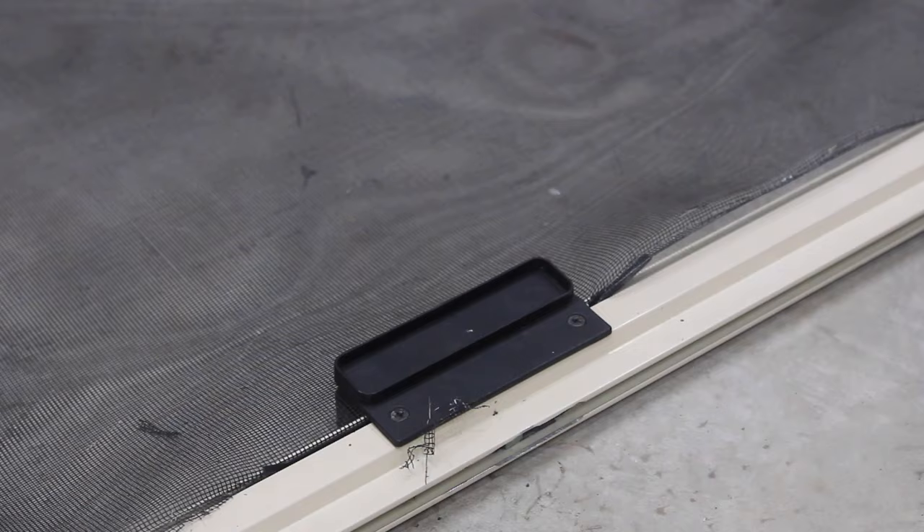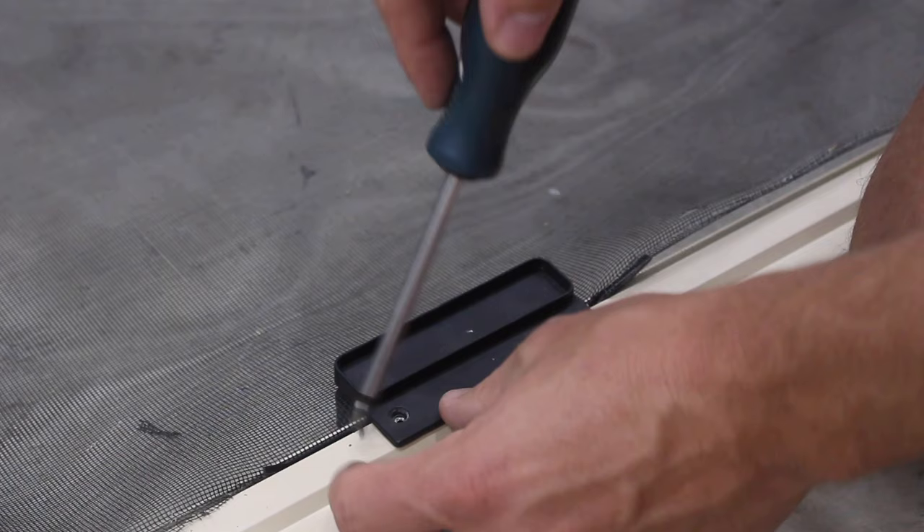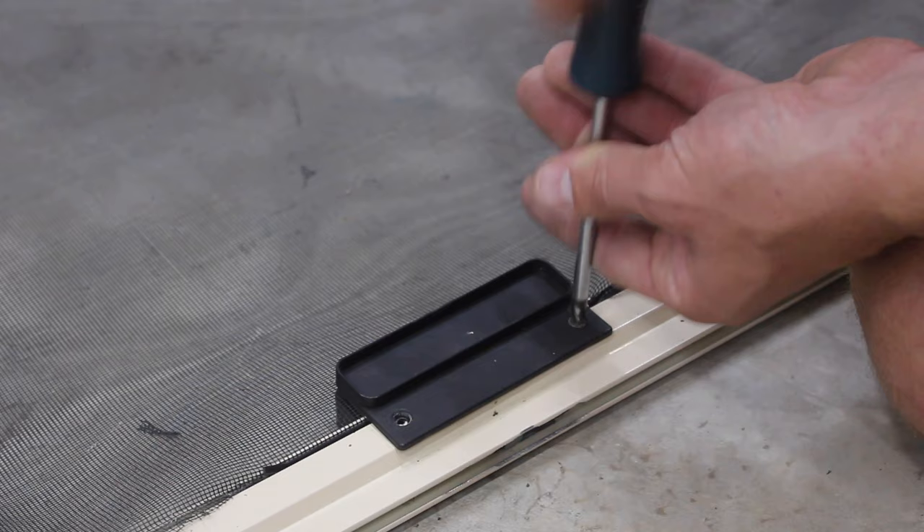If you're doing a window screen you wouldn't have this problem, but since it's a screen door this has a handle on it which is in the way, so I'm going to have to take it off. That's one step you need to do — this is probably the first step, and removing the screen would be the second step.